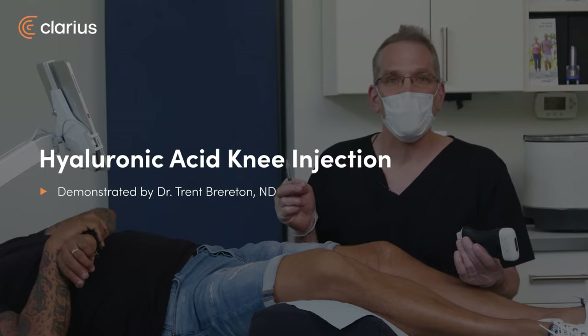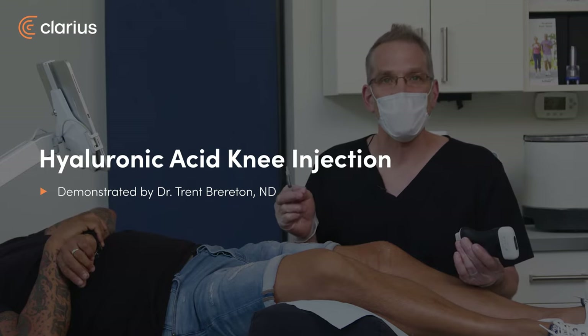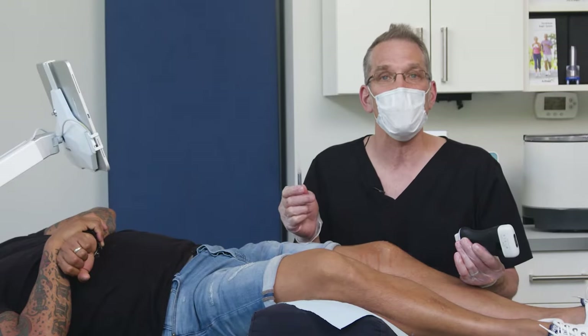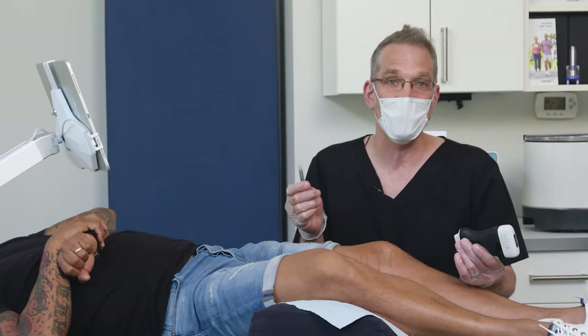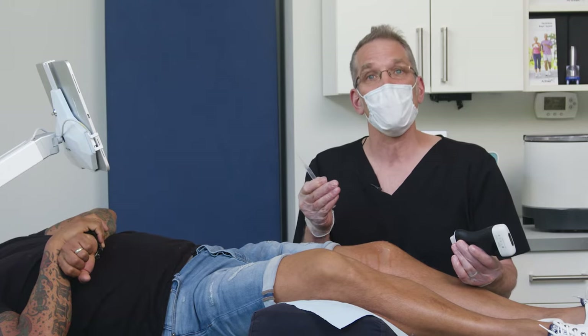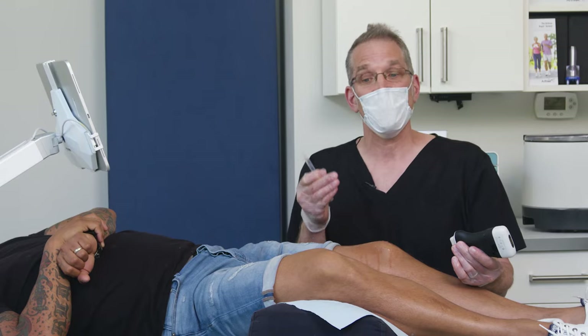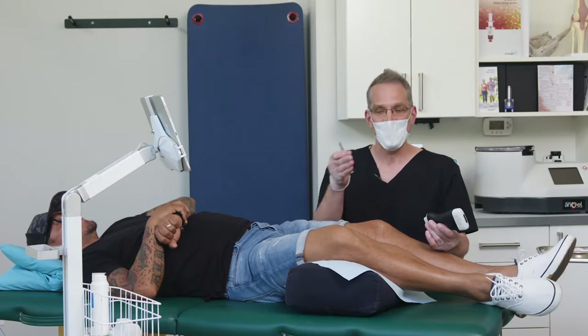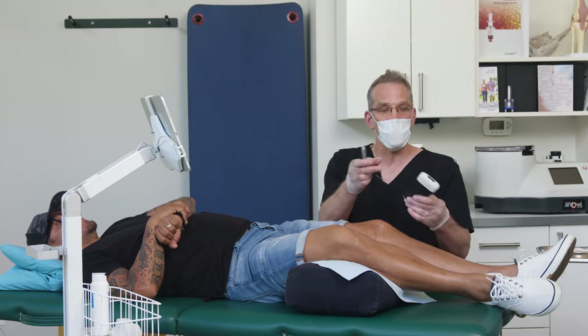Hi, my name is Trent Brereton. I'm a naturopathic doctor in practice in Cranbrook, BC, and I'm here with Rico, who has bilateral knee pain, and we're going to do a Duralane injection in both his knees. On his left knee, we're going to do the suprapatellar pocket from the lateral portal, and on his right knee, we're going to do the parapatellar pocket from the medial side, which is midway up the patella.